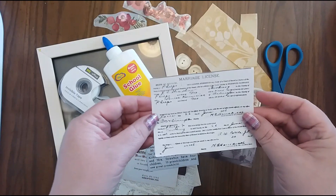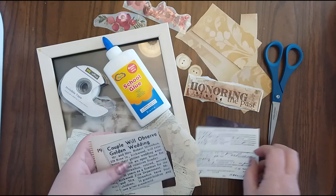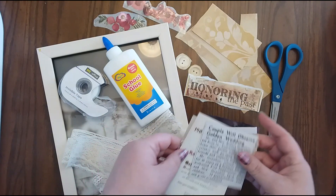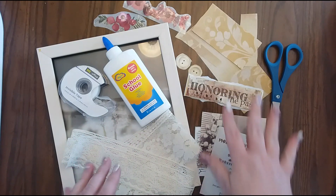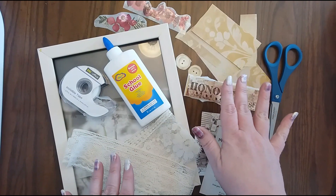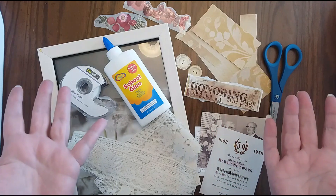And then I also included a copy of their marriage license that I found on Ancestry. So these are the items that I'm going to be using to put together. And then the rest of the stuff I had in my collection already, and then I just got a cheap frame from the store. So let's get started.